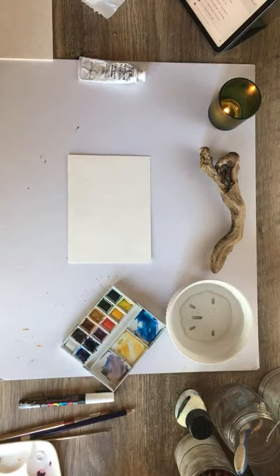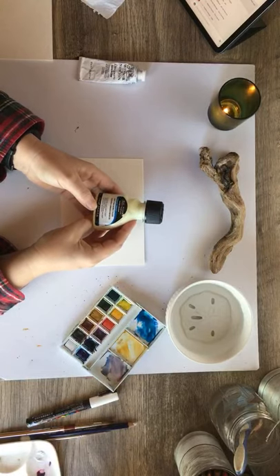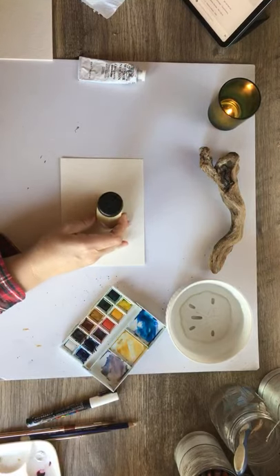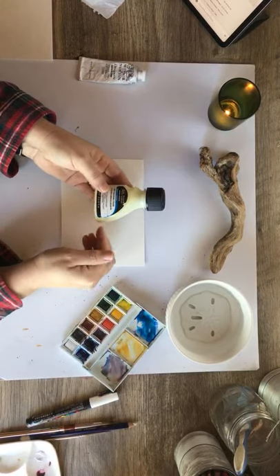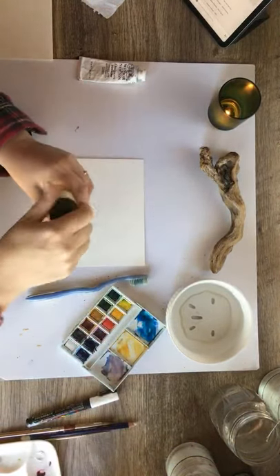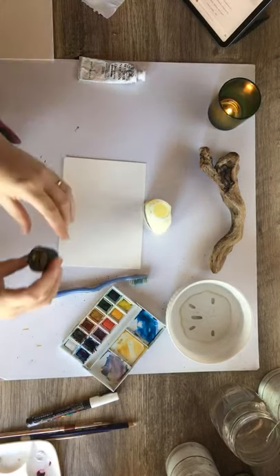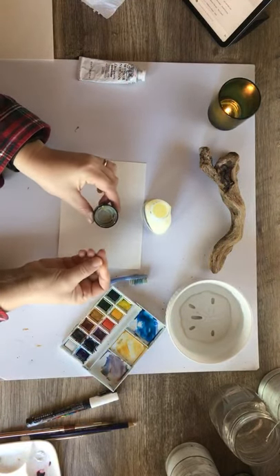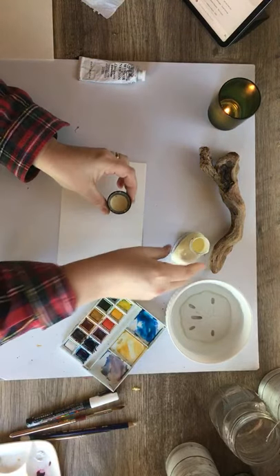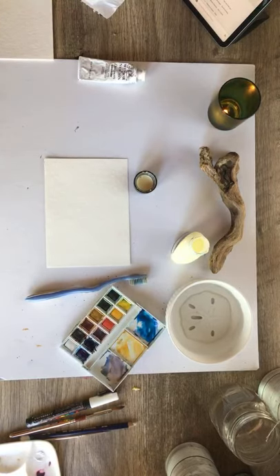So obviously the number one thing you can use is masking fluid to keep your paper white. This is great stuff, but it's messy and it ruins a lot of your brushes. What I like to do is use my calligraphy pen when I'm using this, or a toothbrush. The trick with masking fluid is getting the bottle off — the stuff gums up in there and it smells funny. This one has a little bit of a tint to it so you can see where you put it on your paper. I usually just pour a little bit in the cap and I don't like to use my nice brushes with it.